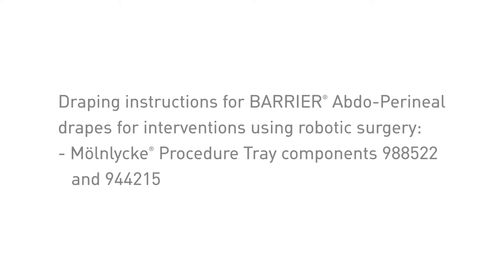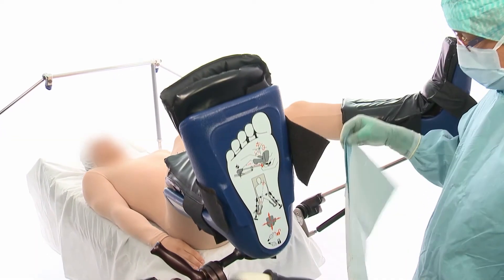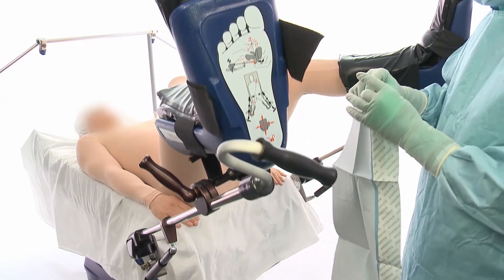Draping instruction for the barrier drape for abdo-perineal interventions using robotic surgery from Menlicka HealthCare. To start draping, use an adhesive towel as the underbuttocks drape.